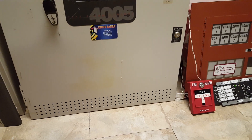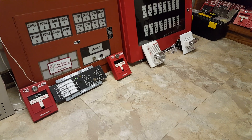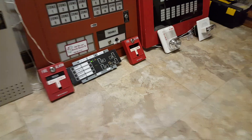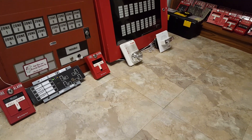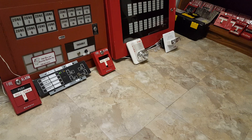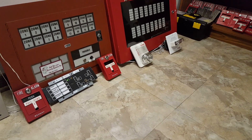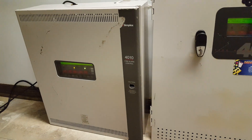I think we're going to get started here. The 4010 system is on continuous and the Spectralert is doing Code 3 by itself, and the 4005 is on March time, and the chime strobe is on single stroke. So we'll have Code 3 and March time. Let's go ahead and get started.